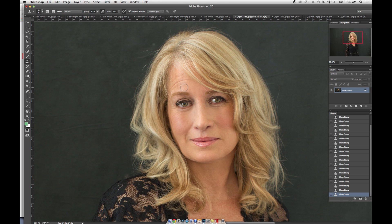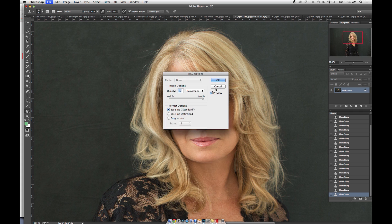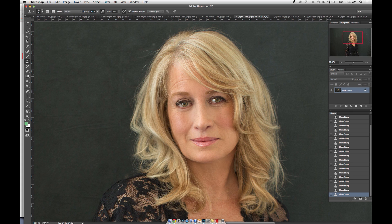We want to clean up the forehead without removing too much of her age, so we just want to lightly dust over it. It's really important that we don't delete too much of it.